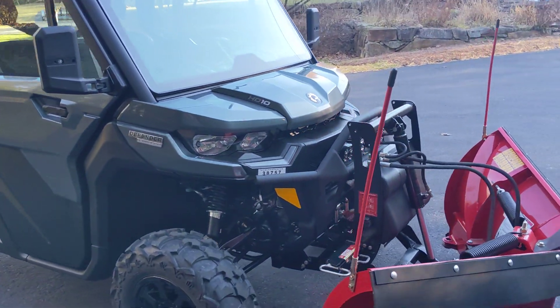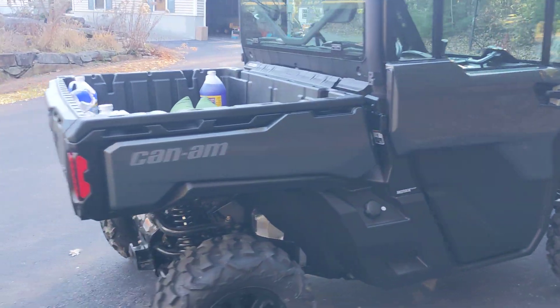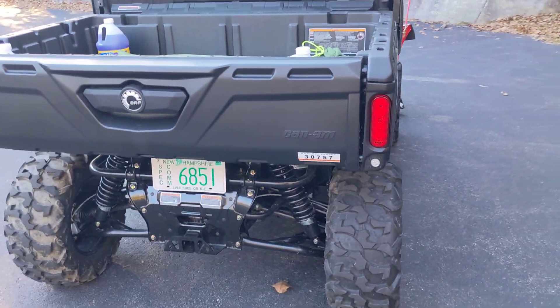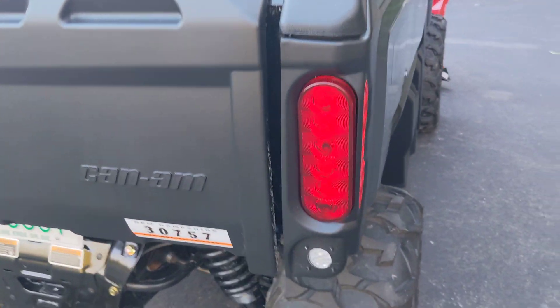They work really well. The little tuck-away LED lights that I put in the reflector holes in the back work incredibly well, and I think they'll be ideal for plowing. You can see how I tuck those in there.